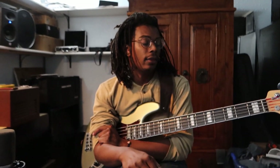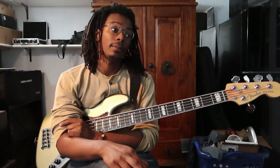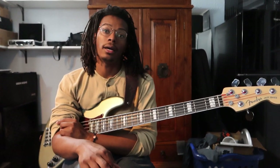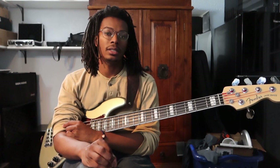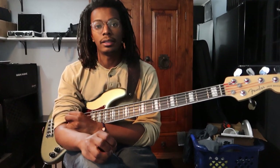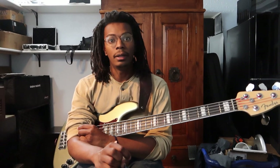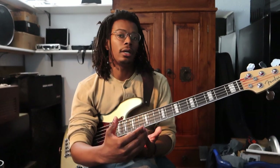So once again we're going to be playing Them Changes by Thundercat. Now if you don't know who Thundercat is, he is an amazing bass player who is killing it right now. He's worked with Kendrick Lamar on To Pimp a Butterfly. He has his own solo stuff — he's worked on just countless records, including a lot of the Erykah Badu stuff. Anyway we're going to be playing Them Changes, which is one of his more famous songs.